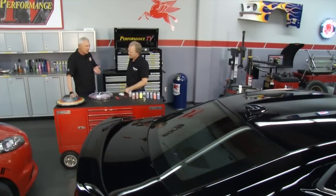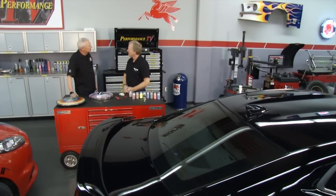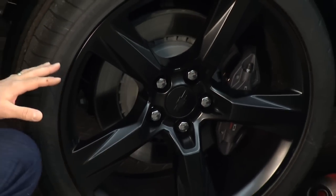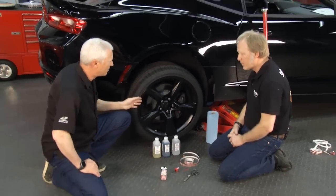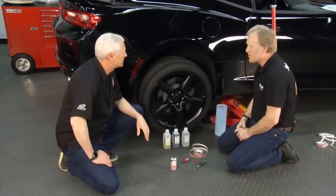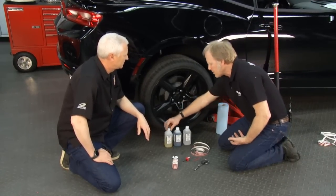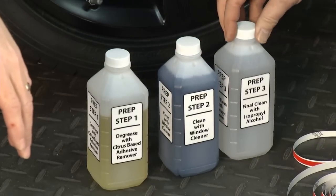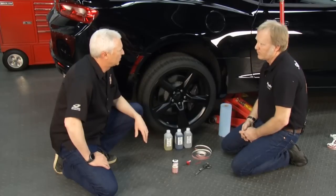We have a brand new Camaro here. Let's take a look at actually putting it on this car and see how easy it really is. We've jacked it up so that we can easily rotate the tires. We've cleaned the rim, and you mentioned that that's really important to do. It is the crucial step — you want to clean, clean, clean. Use some adhesive remover, some window cleaner, and then do a final step using isopropyl alcohol. No such thing as too clean.